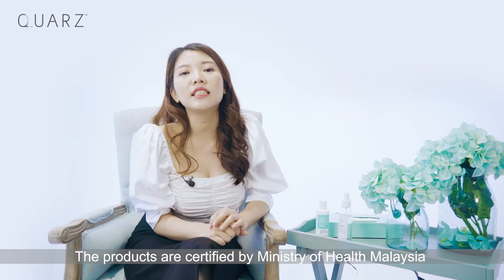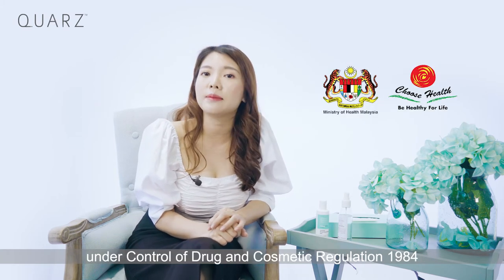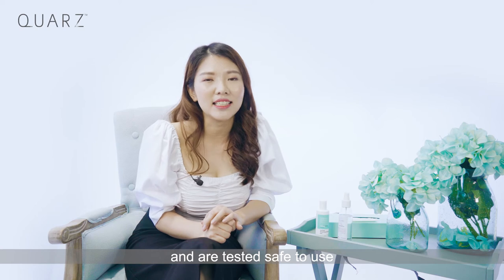The products are certified by the Ministry of Health Malaysia under the Control of Drug and Cosmetic Regulation 1984. They are GMP certified, MSDS certified, and have passed SGS certification. They have also gone through testing on heavy metals and are tested safe to use.